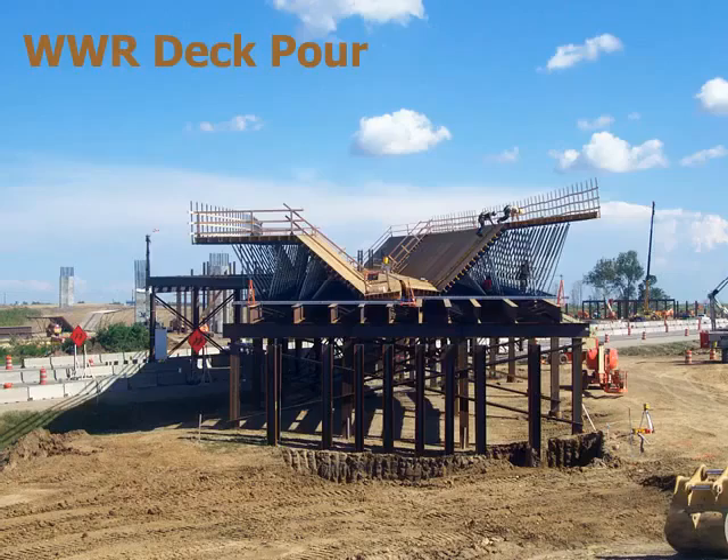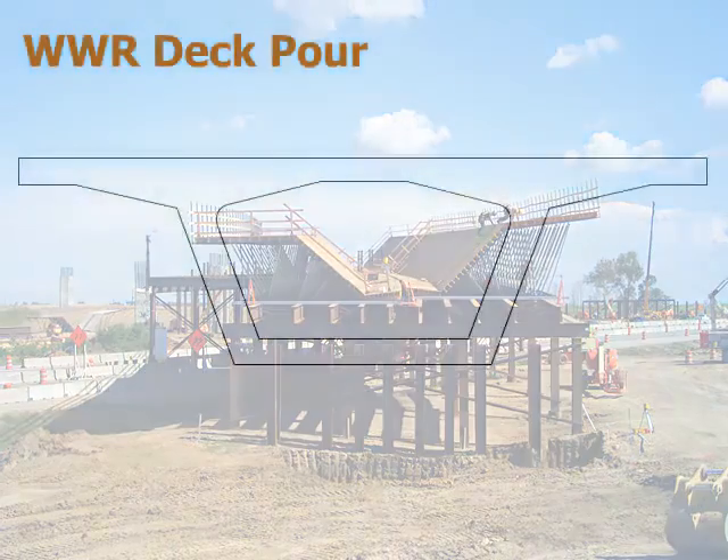The placing of the bridge steel is easier and faster, with minimal tying, thereby reducing construction time.